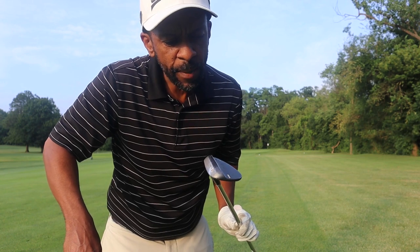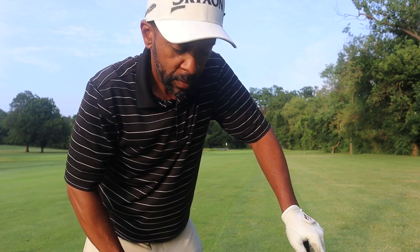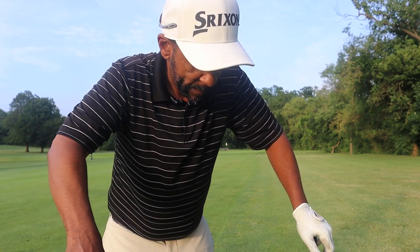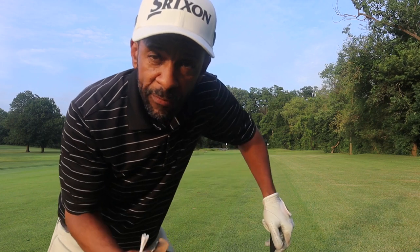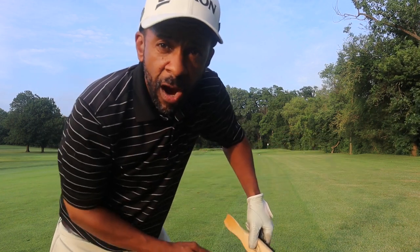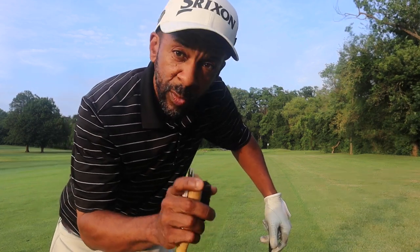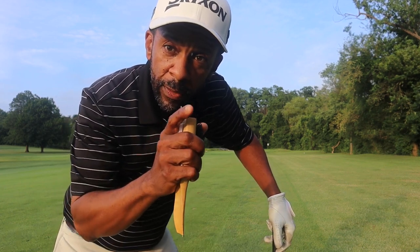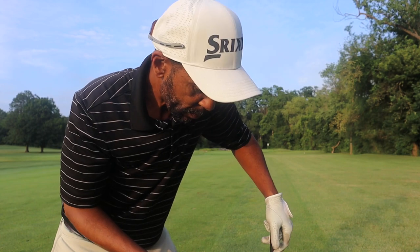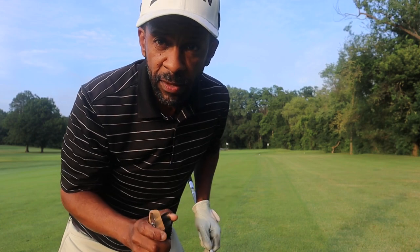I'm gonna do a test. I'll take the RTX 3 with grooves full of dirt and see what kind of spin numbers I get. Then I'll clean the grooves and see what the numbers look like after that. Finally, I'll take the RTX 4 and compare — so we'll look at a wedge with dirty grooves versus clean grooves versus new grooves. The first thing I have to do is get these grooves nice and dirty.